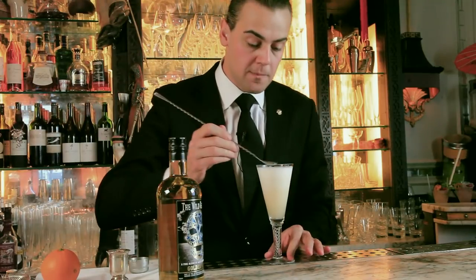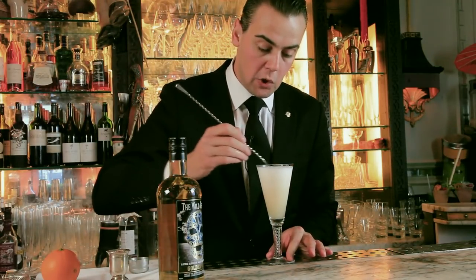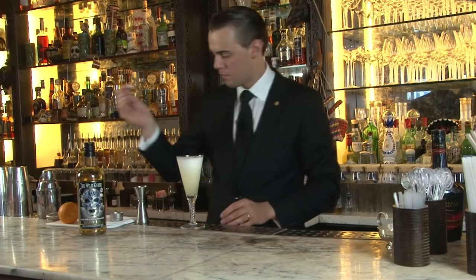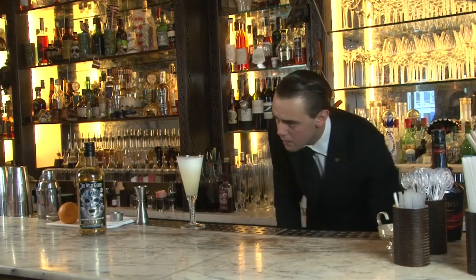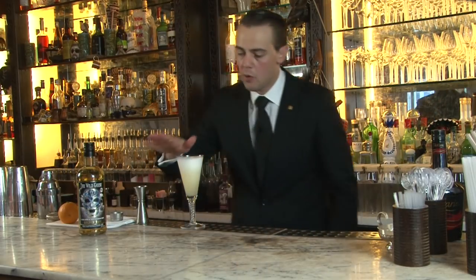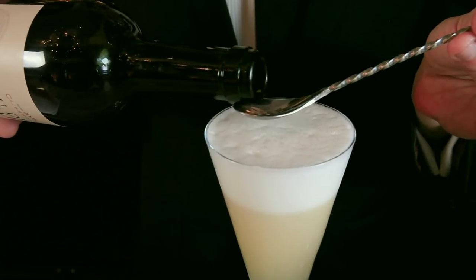What we do now is just gently spread the top of the foam to break the bubbles. Then we let it rest 30 seconds and we're going to put some red wine on the top.